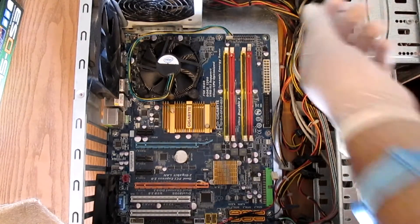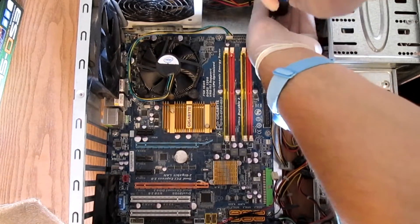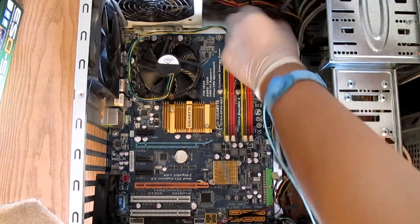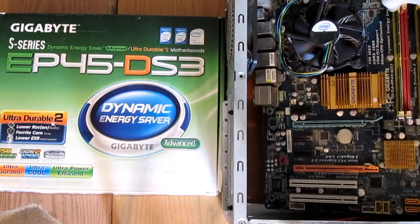After we've disconnected everything from the motherboard, proceed to removing the screws which hold it down to the motherboard tray. I didn't remove the cooler and the RAM because they are not in the way of anything. And now we can remove the motherboard from the case.